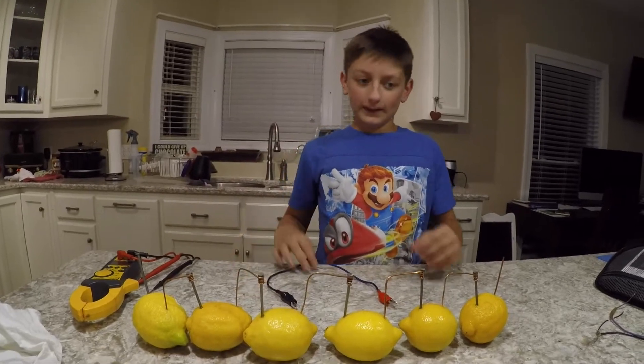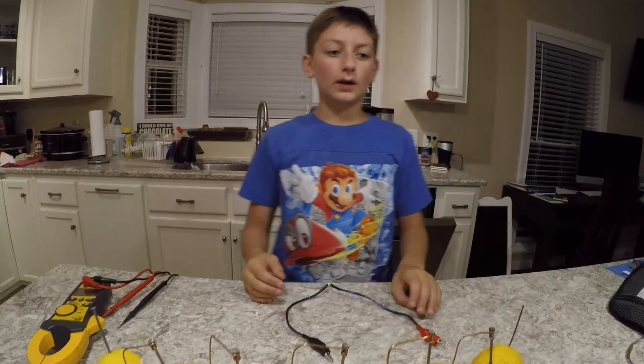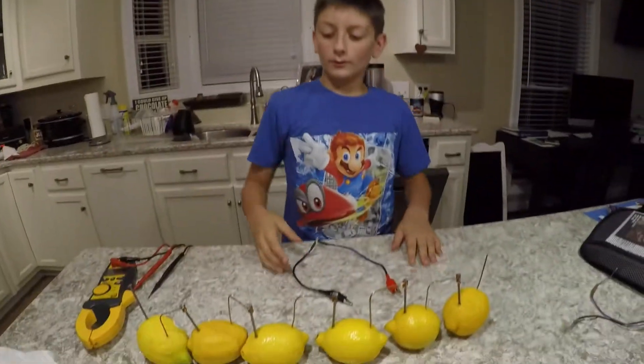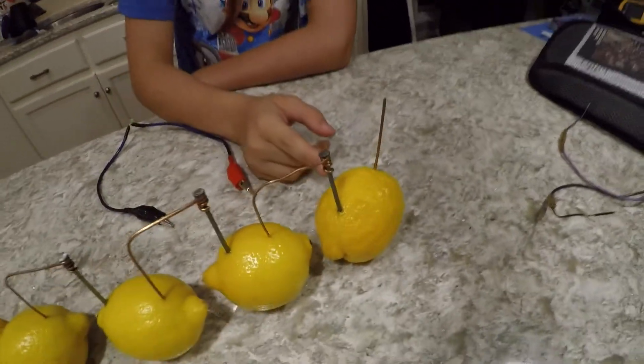Today we'll be making a light bulb — connecting lemons to make it light up. With just lemons, metal, and copper, what happens is the acid in the lemons goes into the metal, which goes into the copper.